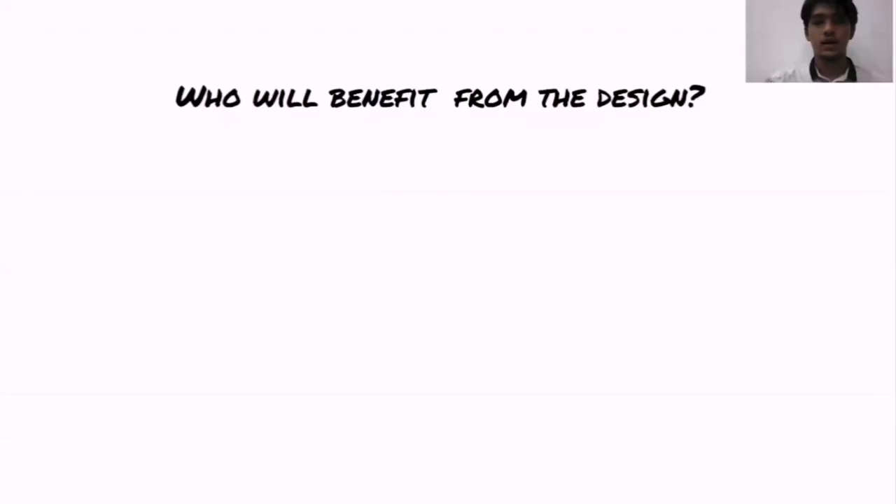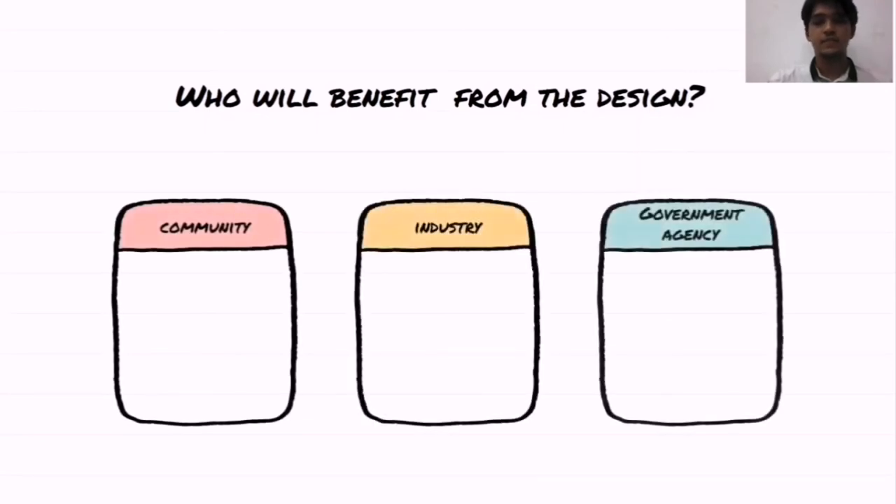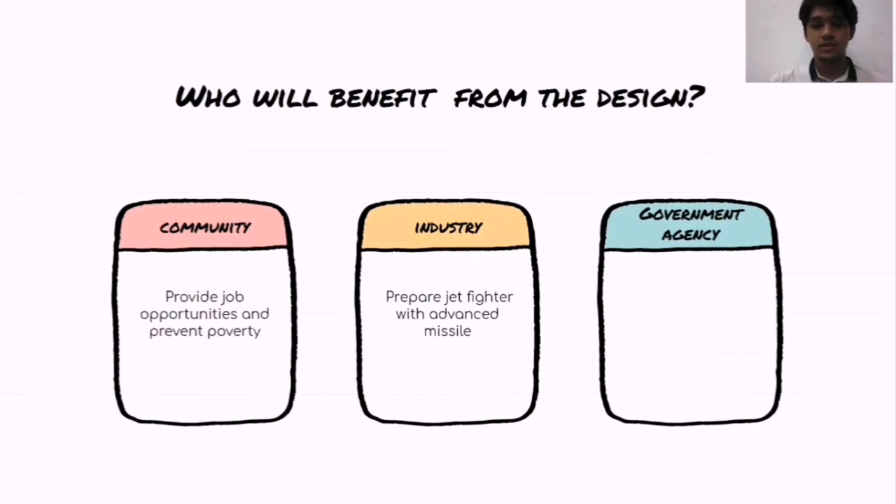Hello and Assalamu'alaikum warahmatullahi wabarakatuh. My name is Fuhan Al-Fayyizin bin Rozaymi Yazid, matrix number 206481. So who will benefit from the design? First is the community, industry, and government agency. It can provide job opportunities and prevent poverty for the community. Building this rocket requires a massive workforce, so there will be many job opportunities such as avionics technician, aerospace engineer, and many more. For industry, many industries will be involved in manufacturing this missile, such as raw material industry and software component industry. We can also prepare jet fighters with this advanced missile. For government agencies, this design can upgrade military weapons and defense systems, allowing us to enjoy the safety of our country.